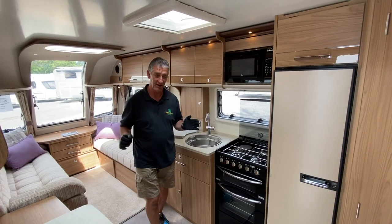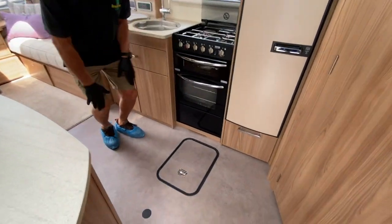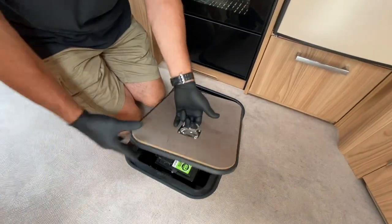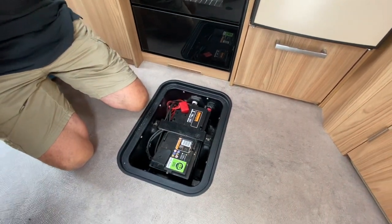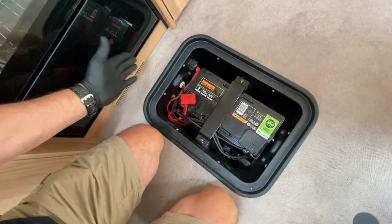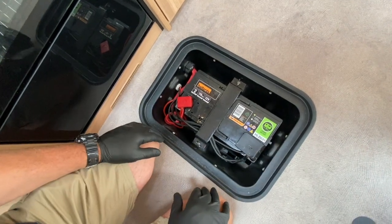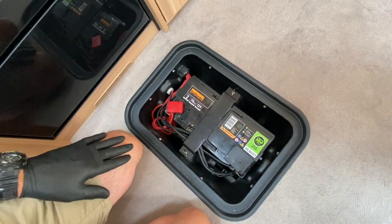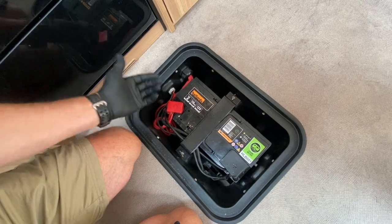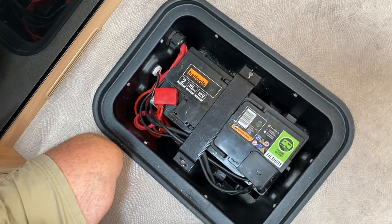I'm going to bring you now to where Bailey locate their batteries, which are in the floor of their construction. We've removed the carpet, and normally it's just after the axle where the battery would be located. This particular vehicle has also had a mover fitted, so the cables you see coming through the side going down to the terminals are mover cables, as well as the actual supply going to the caravan electrics.